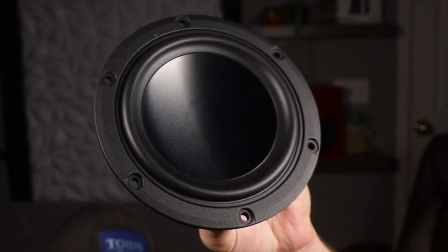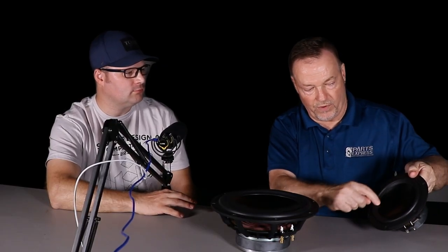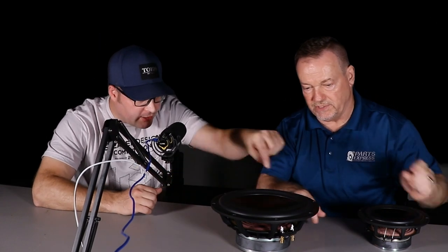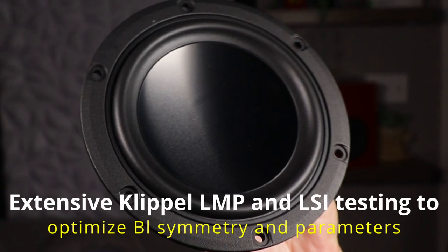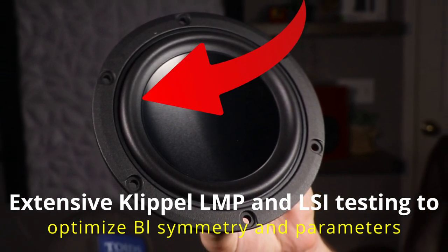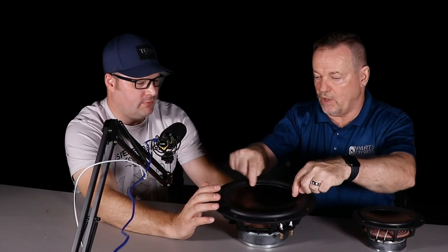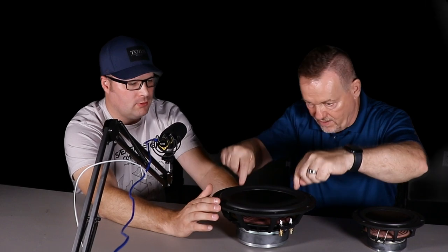The benefit is a much flatter frequency response. The surround is filleted — they fill in the area where the cone meets the surround, giving it an angled transition down into the cone rather than an abrupt step. The cone is indexed so it meets the surround almost flush, eliminating that abrupt change.